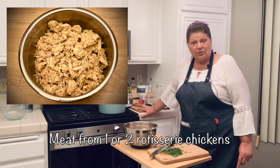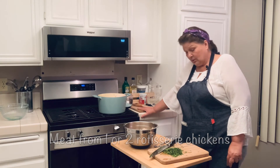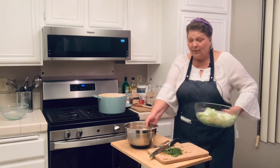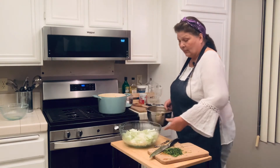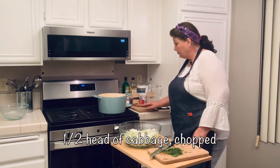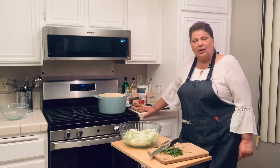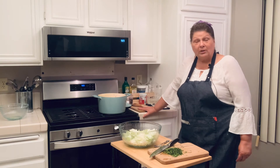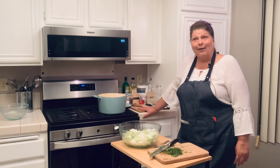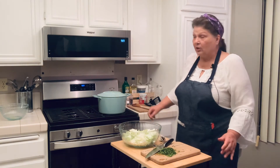Depending on the size of your family, one or two chickens will give you more than enough chicken for this soup. Also going in is one half of a head of cabbage, chopped. I only chopped the cabbage myself because they were all out of coleslaw mix — otherwise I would have picked up one or two packages since it is already chopped for you. Just dump it in there and let that cook for 5 or 10 minutes.